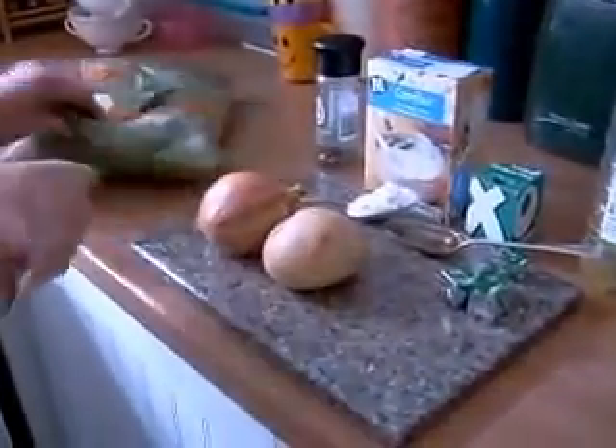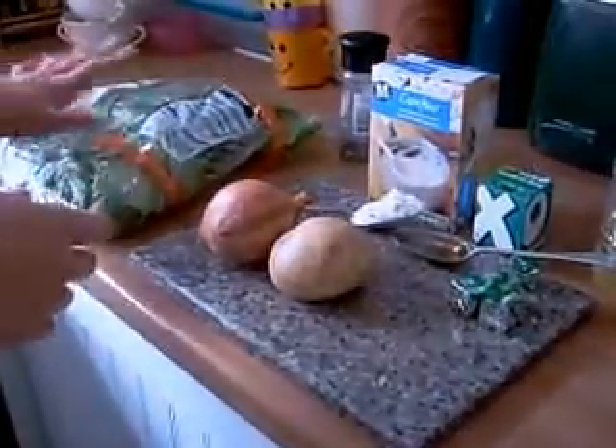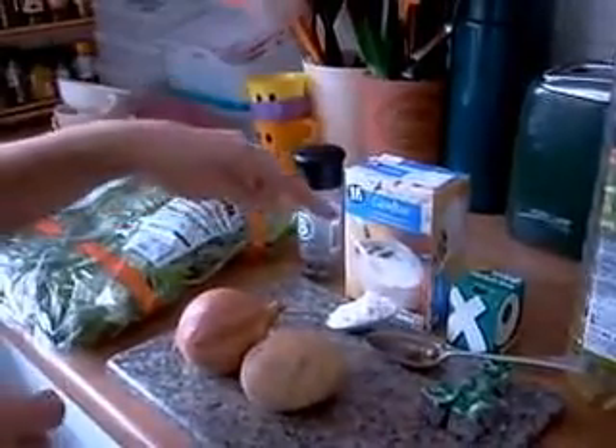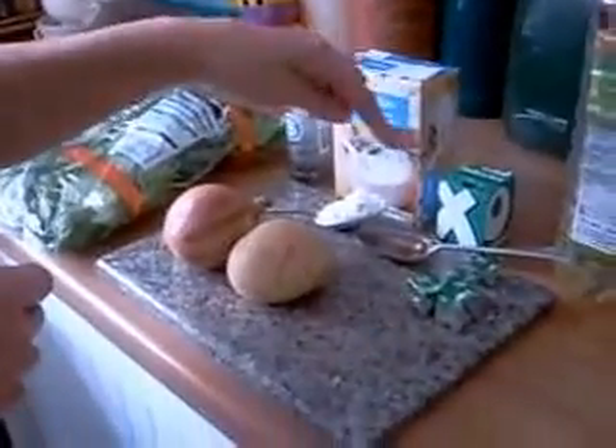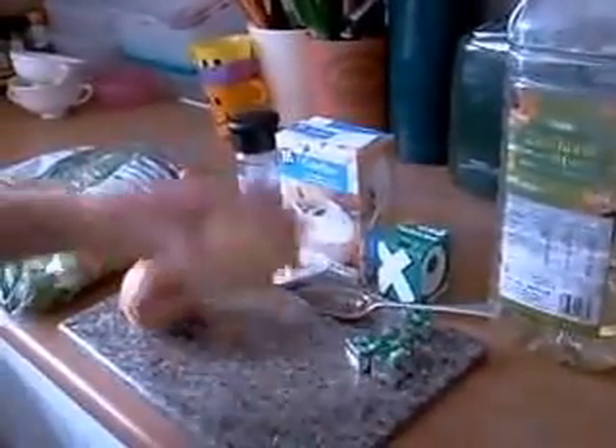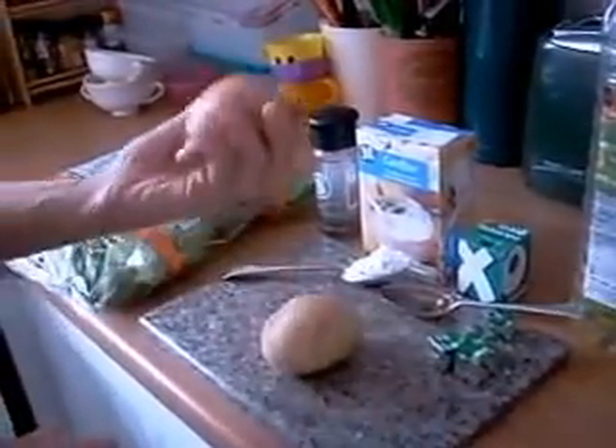You've got washed spinach in a bag — 350 grams. You've got some ground black pepper, a dessert spoon of corn flour, a dessert spoon of sunflower oil, four vegetable Oxo cubes, one potato, and one brown onion.